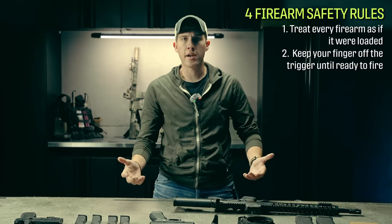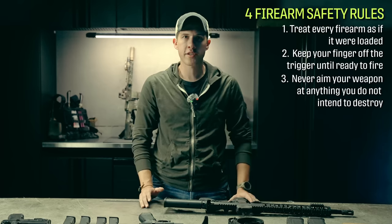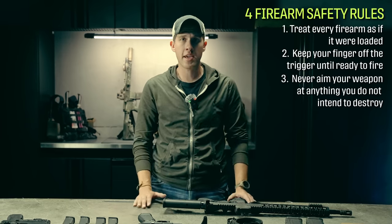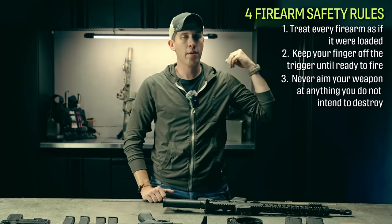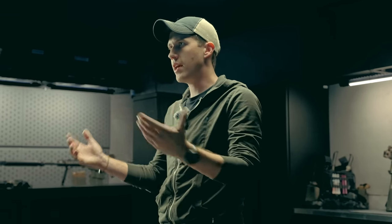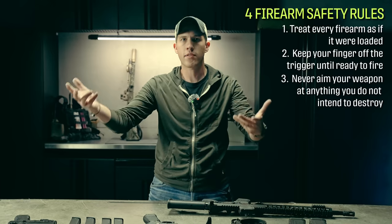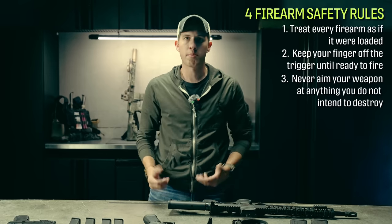The third rule is never aim your weapon at anything you're not willing to destroy. This particular rule needs a little more clarity because when we start talking about dry firing, it is going to mean you're aiming your gun at something in your house. If you fired a round, that round is going to go through whatever you're aiming at — especially if it's a wall — and travel into the next room. So at some level, this rule has some room for interpretation. It is based on a case-by-case basis.